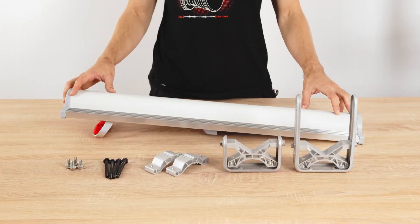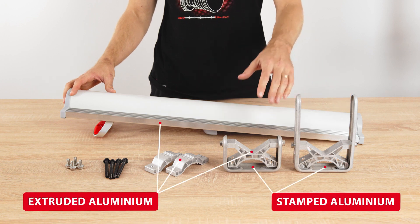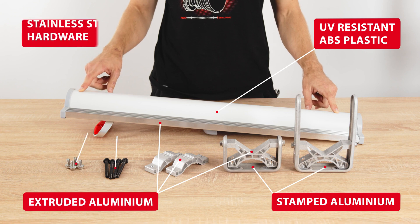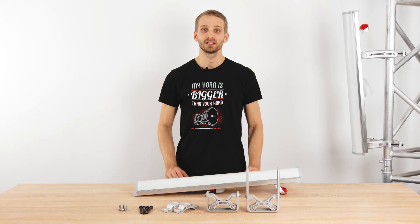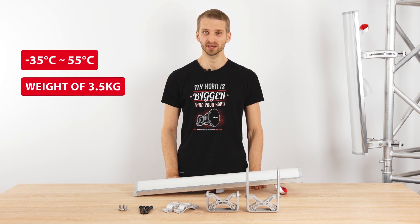The whole antenna is made of high quality materials: extruded and stamped aluminium to protect the antenna from oxidizing, UV-resistant ABS plastic and stainless steel hardware. The ArraySector will withstand extreme environmental conditions with temperatures from minus 35 to plus 55 degrees Celsius.